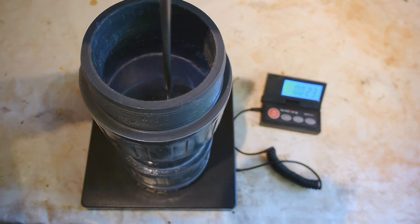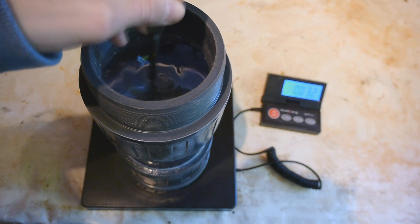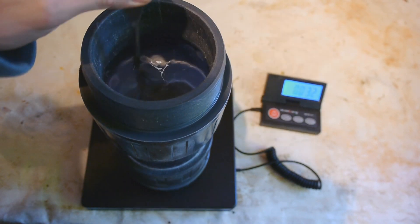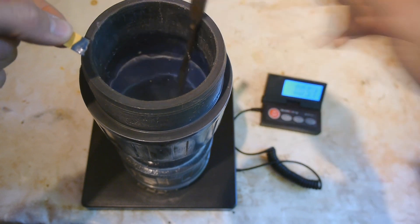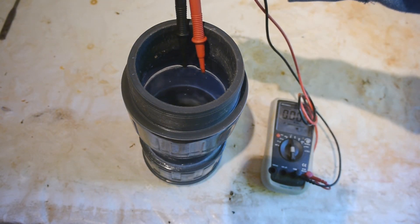Perfect. Now we need to give this a good stir, just to make sure all of the potassium hydroxide is well dissolved. This is looking good. Let's just check the pH — yep, highly basic. Now let's measure the electrical resistance and the conductivity.